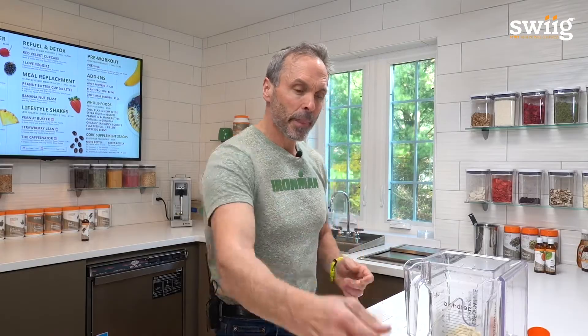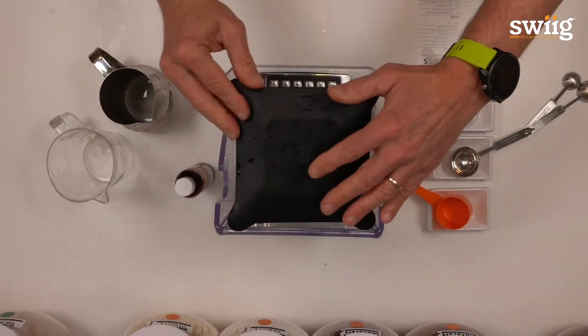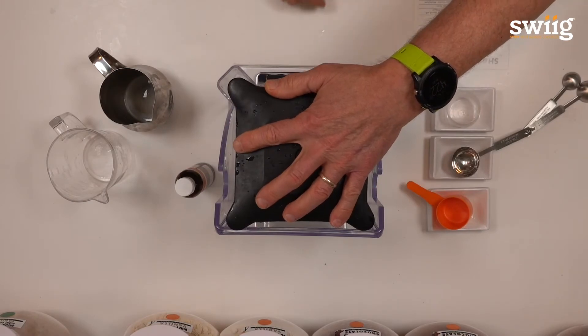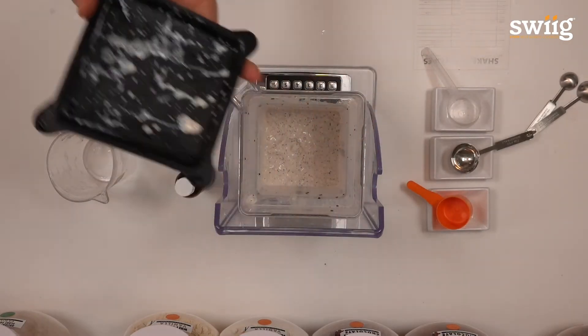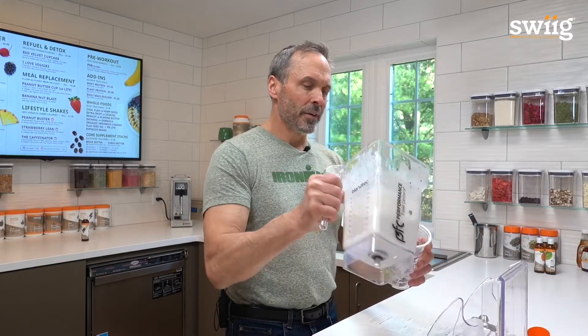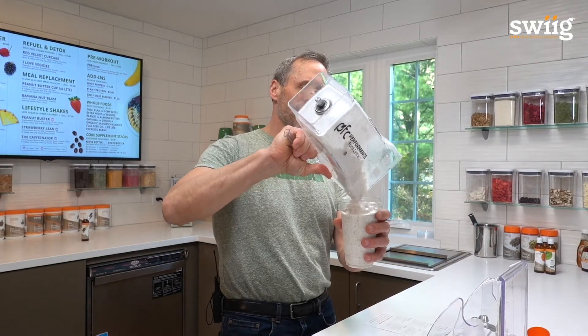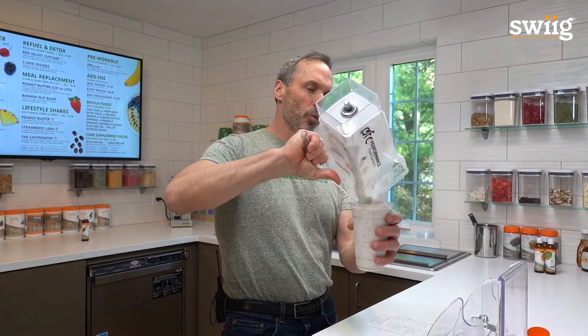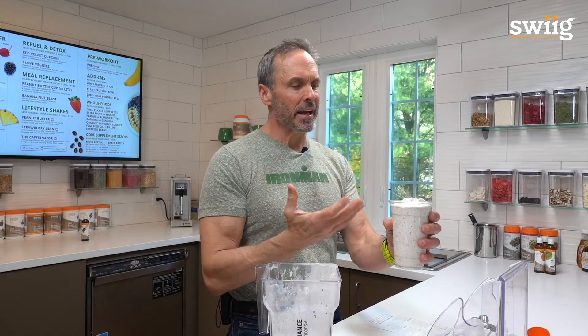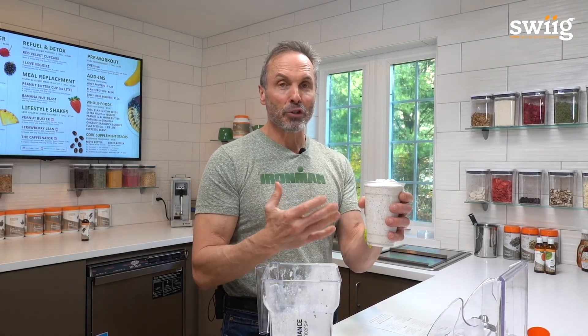Then add ice. One lid. Blend away. And there you go — look at that shake. This is an amazing shake, so healthy, yet ridiculously low in carbohydrates and sugars. 20 ounces of a perfect shake. It tastes amazing and you're going to love the crunch. Enjoy the shake and drink well, everybody.